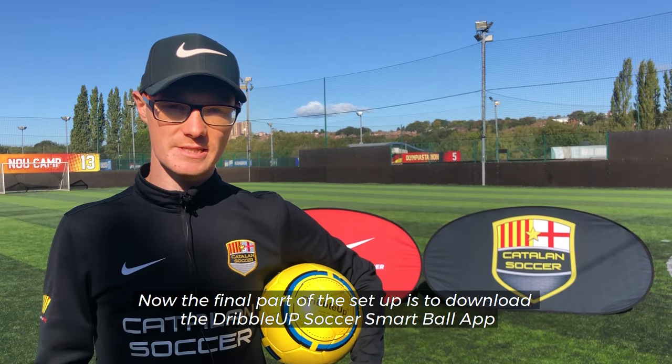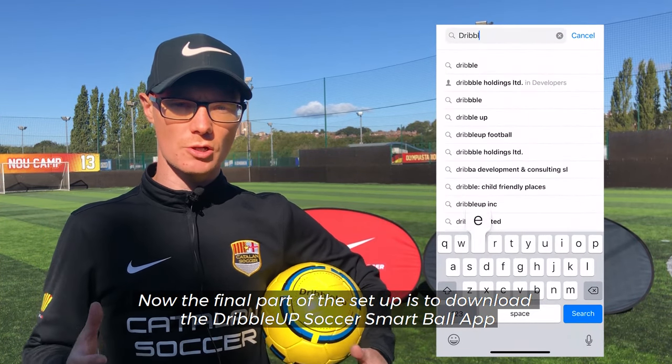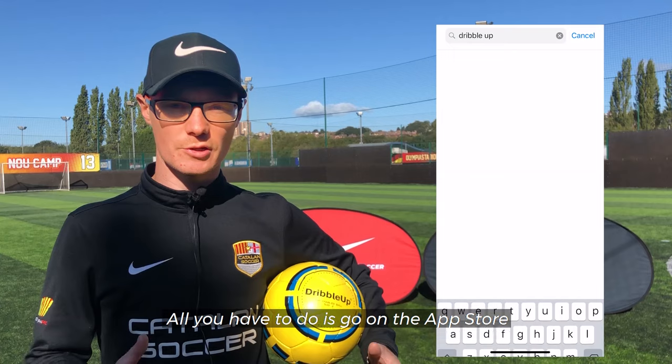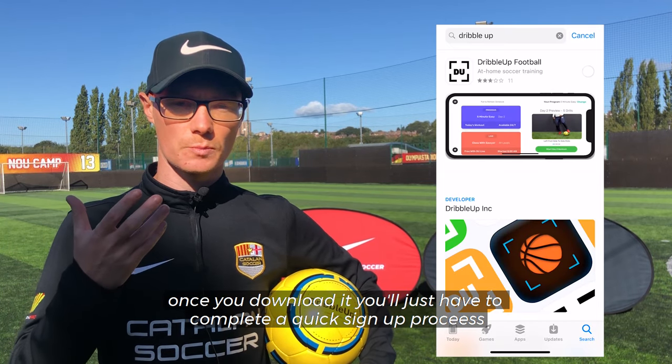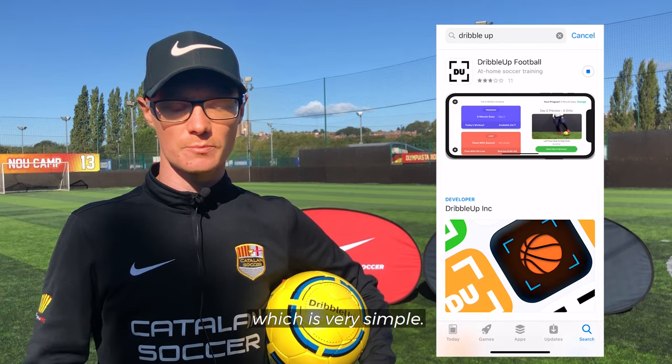Now the final part of the setup is to download the Dribble Up Soccer Smart Ball app. All you have to do is go on the App Store — you can see here it's very easy to do. Once you download it, you'll just have to complete a quick sign-up process, which is very simple.